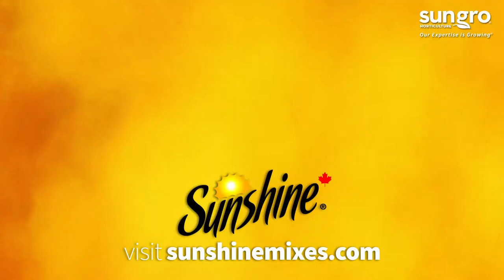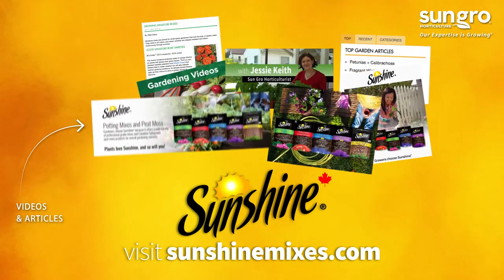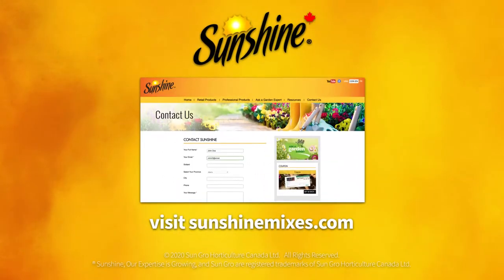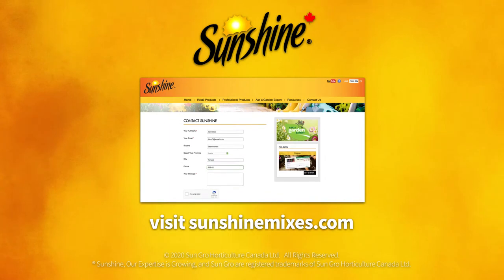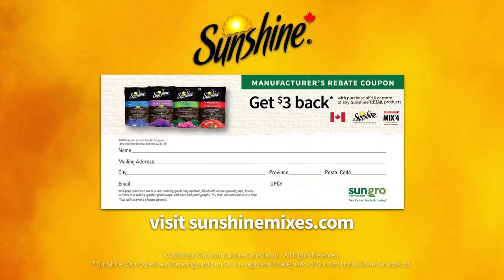Visit sunshinemixes.com to learn more and discover expert how-to gardening videos and articles. We also offer free horticulture advice through our Ask a Garden Expert support service and $3 rebate coupons to help you save on your next Sunshine purchase to create more beautiful, vigorous, cost-saving gardens.